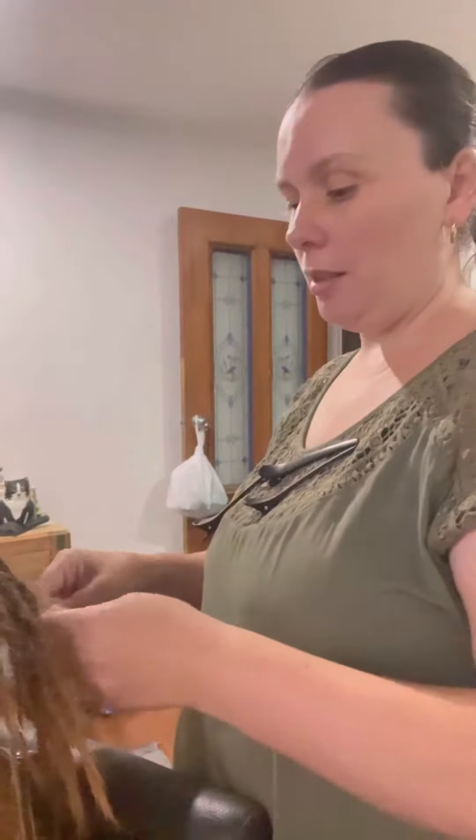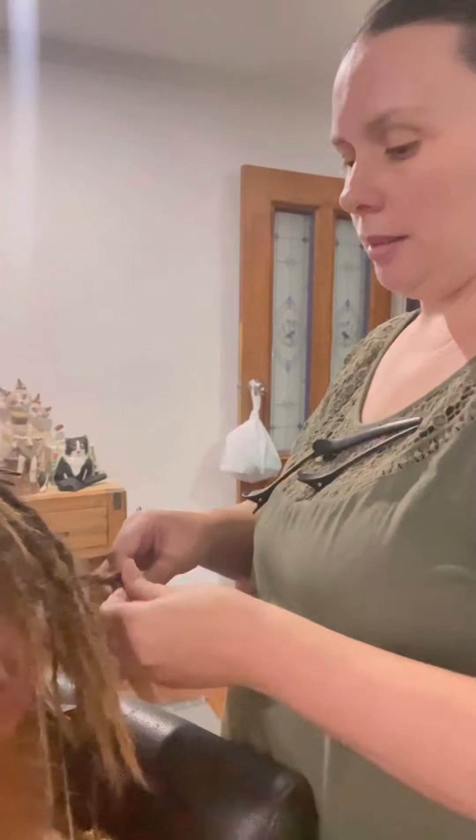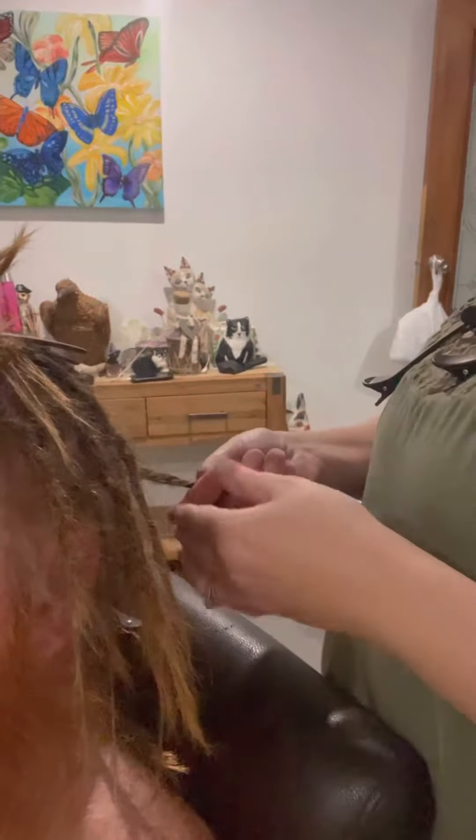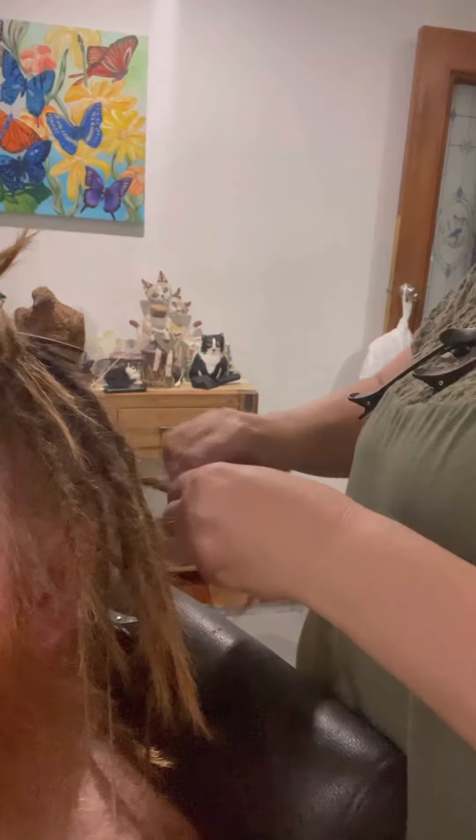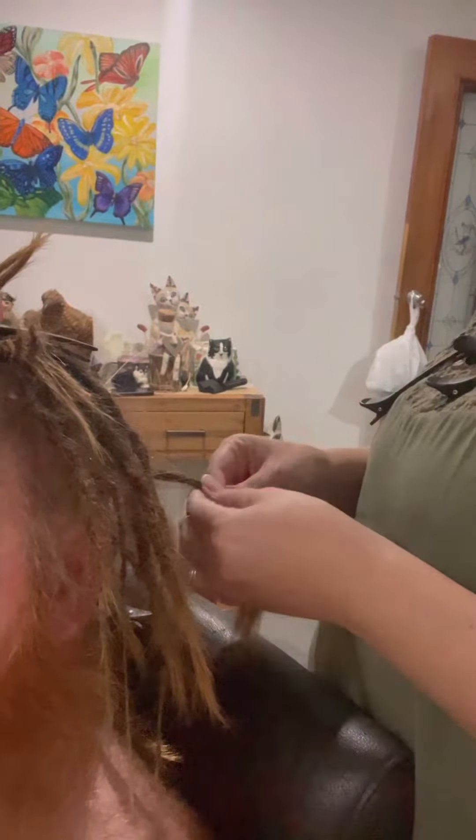What I'm doing here is the twist and rip technique to create the dreads. So that's day one of Terry's dreads — I still need to do a bit more on the ends, looking forward to it.